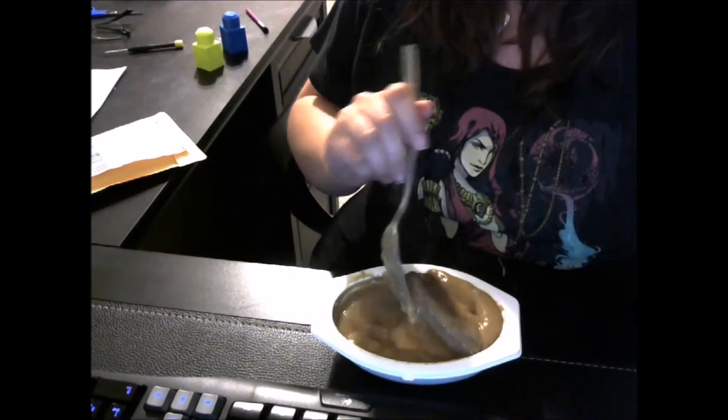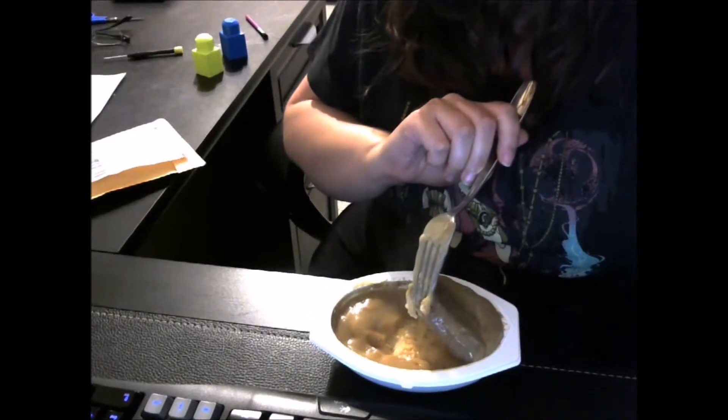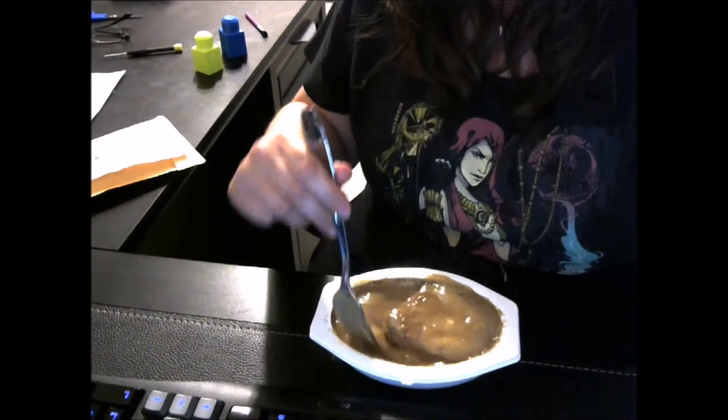It looks like — I just had to show you — it's like a steak piece on top of mash. When the picture looks like it's just a little bit of gravy, no, it's a lot of gravy. This thing is — this weird floating meatloaf piece.